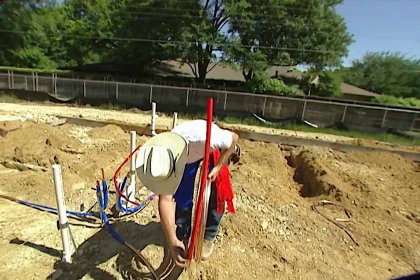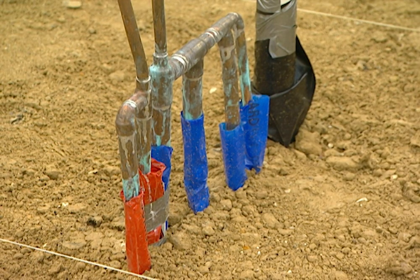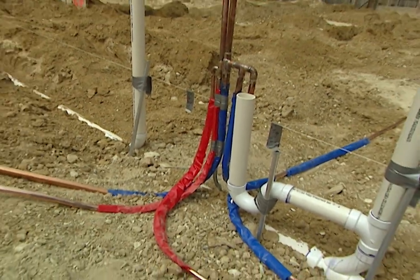The copper pipe that will run underneath the concrete slab is a flexible roll with no joints or seams. Wherever the copper pipe passes through the concrete, it has to be sheathed with a protective layer of plastic or foam. That gives it room to expand and contract with heat and cold. Hot water lines are sheathed in red, cold water lines in blue.